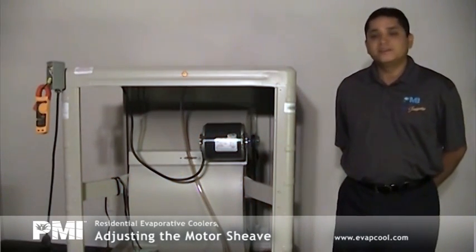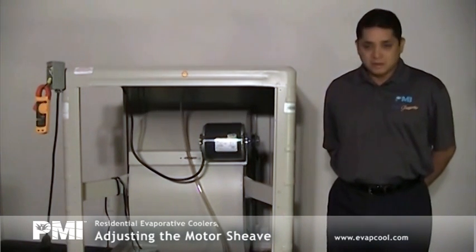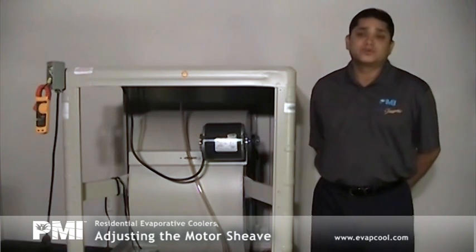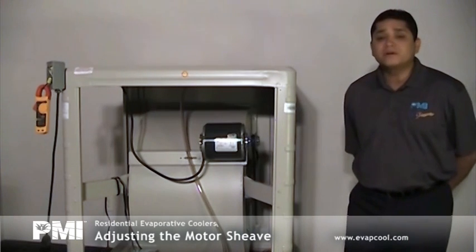Welcome to Phoenix Manufacturing's Instructional Video. To achieve maximum airflow of your residential evaporative cooler, your motor shiv needs to be adjusted to the motor nameplate amps. An improperly set shiv can result in reduced airflow, or the motor will operate over nameplate amps, which can cause motor failure.